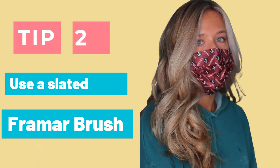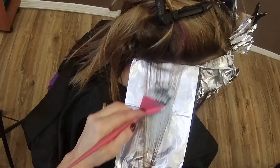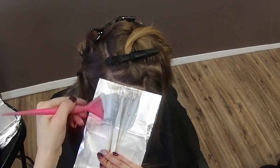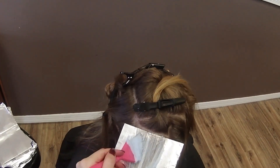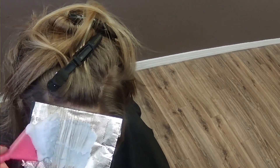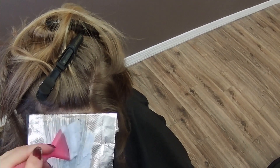Secret number two. When I am applying Blondie, especially around the regrowth area, it really helps to control my lightener if I use a slanted brush. I discovered this a few months ago and I really love my slanted brush when applying to the regrowth because it helps control the amount of product I put on the hair and stops me from oversaturating, especially at the root. With this particular lightener, you don't want to oversaturate the root — you want to apply it a little more dry. A slanted brush is a must-have when working with Blondie and really helped me avoid slippage around the hairline.